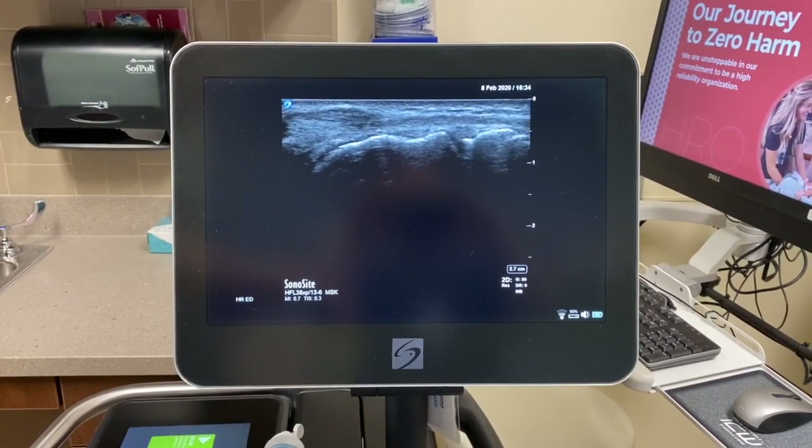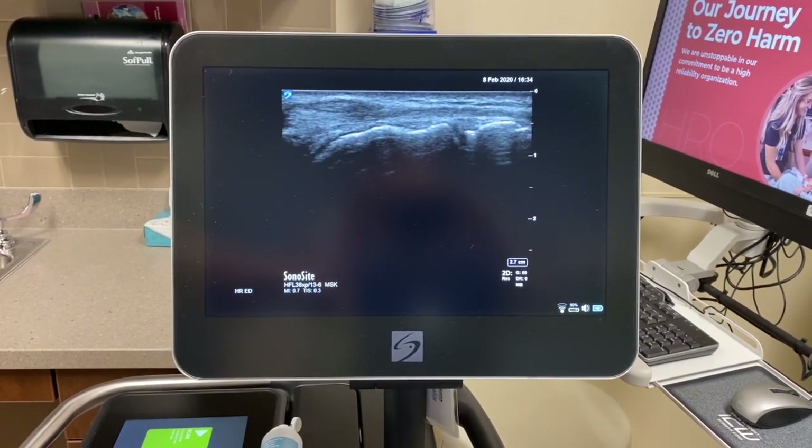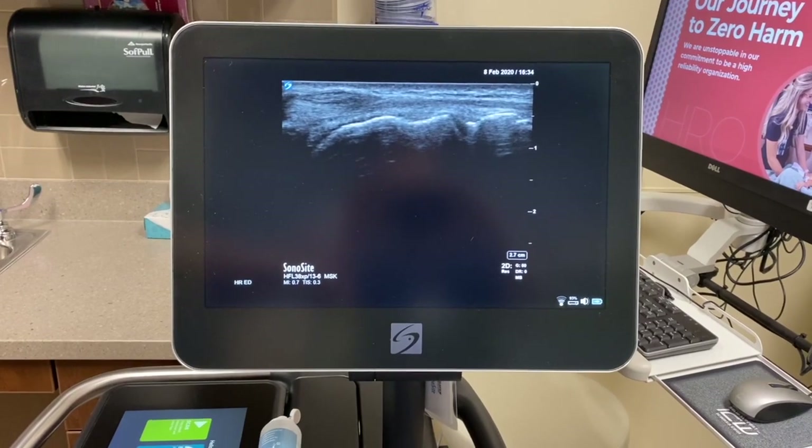In this view, if you're ever confused about what you're looking at, you can always ultrasound the patient's other wrist in the same position to get a comparison.